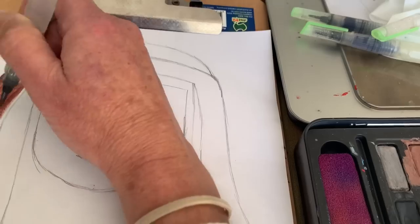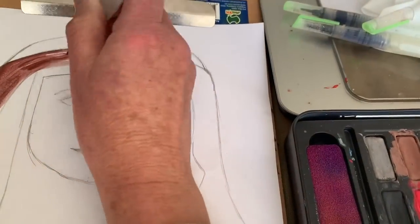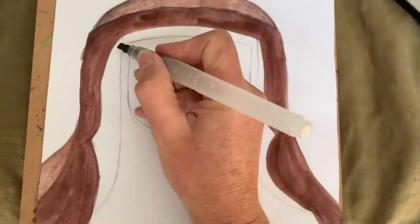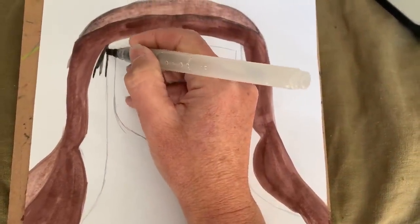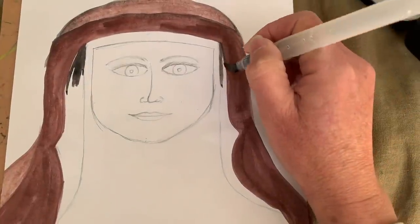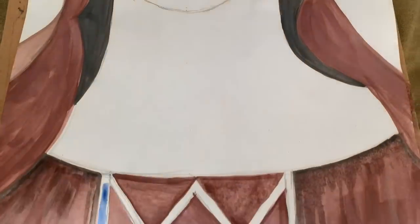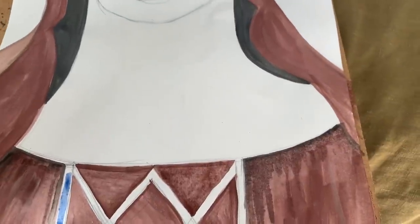I'm not going to put any paint at all on the white — it's going to stay without any paint since the paper is already white. Notice how I'm doing the outline first and then coloring in. There we go — all the brown is done. Now I'm painting this section in black because it's seen underneath; it's like the shadows behind the cloth.